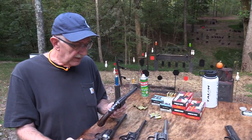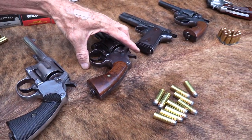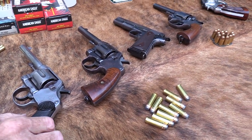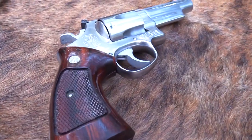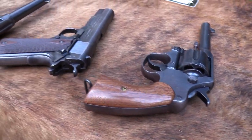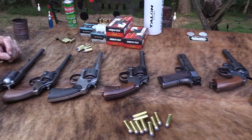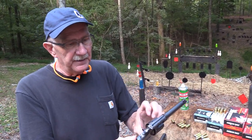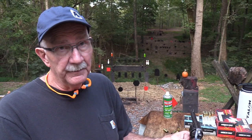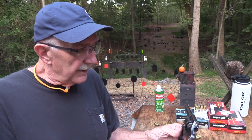I've got a bunch of firearms laid out here — you know me, it didn't take much for me to bring out some cool firearms. I just love these old guns and there's a reason for every one of them out here. The video is mainly about the 1909, the big 45 Colt revolver used by the military for a couple of years — officially around 1909 to 1911 through that time frame.